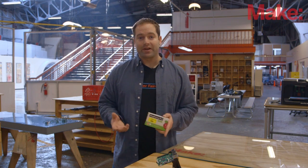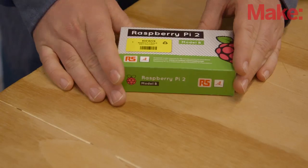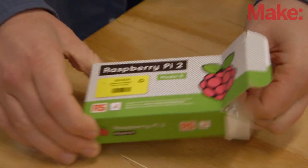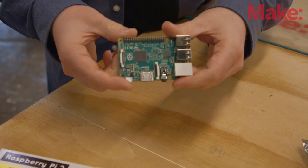Hi, I'm David with Make, and I'm really excited to share with you the new Raspberry Pi 2 Model B. Alright, let's break into this box and see the new Pi. Here we go.